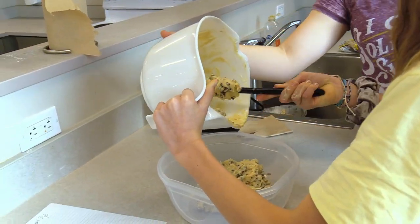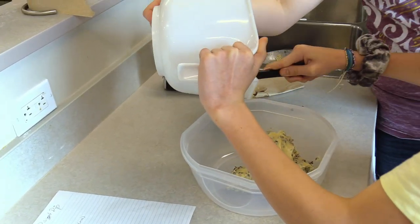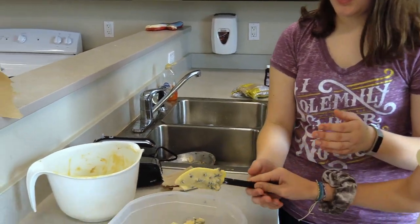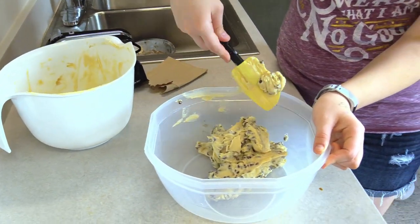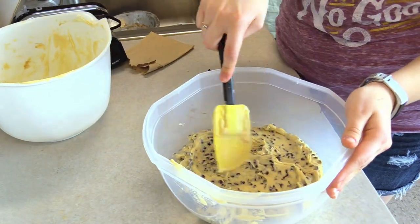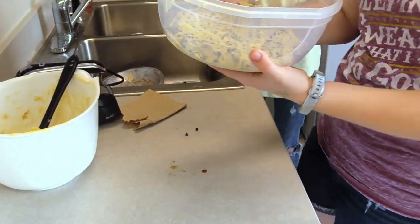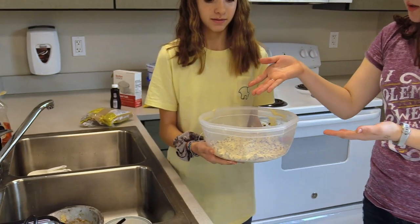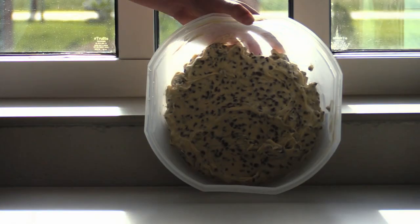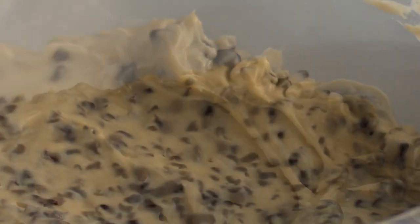Keep your cookie dough chilled until you're ready to consume it. I recommend chilling it for about 20 to 30 minutes before eating, since the cream cheese and butter will be very soft. Then just put it in the fridge, and I'd recommend using something to dip when you're ready to enjoy it. And that's how you make your cookie dough dip!